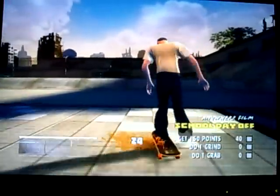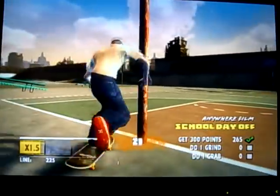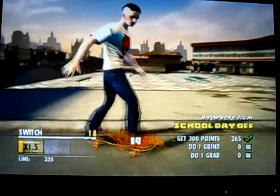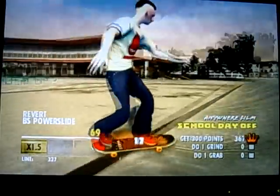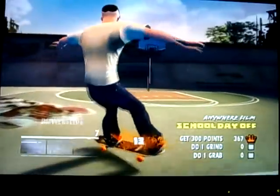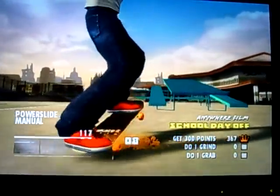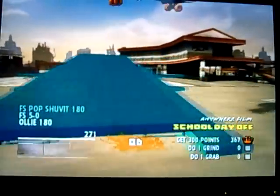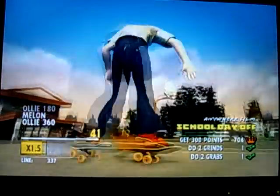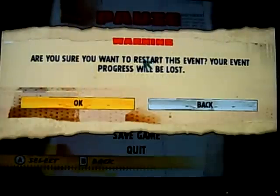Why couldn't I see that? I'm getting frustrated with this game. Stupid pull. Wow, I got 300 points right there. You're doing good, but watch your time. Yeah! I need to restart this.